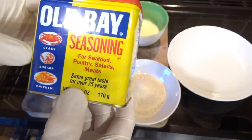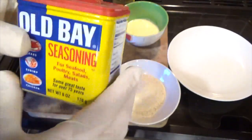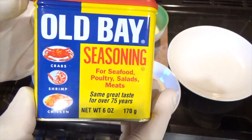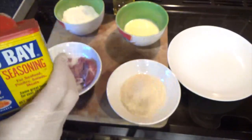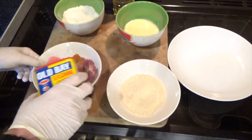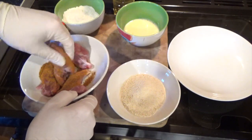Old Bay is really nice — it's good for poultry, salads, and meat as it says on the tin, but it's also really good for game. I've even put it on chips and it tastes really nice. I'll put a link to where you can get this in the video description.